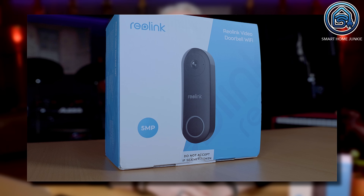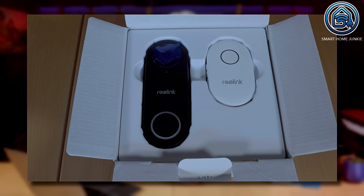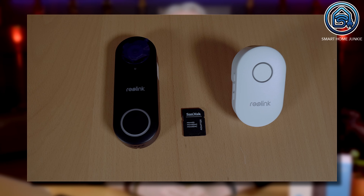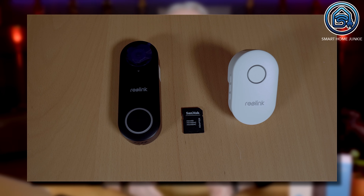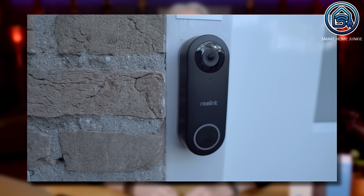The Reolink doorbell camera comes with a lot of accessories in the box. First of all we have the doorbell camera itself, which looks sturdy and well designed. I've put an SD card next to it so that you get an idea of how big it is. Next to that there's a chime in the package. And look at all the connectivity options. There's an adapter and various connection cables added to the box. Also a wedge is added to make sure that you can mount the doorbell at a certain angle, if needed.